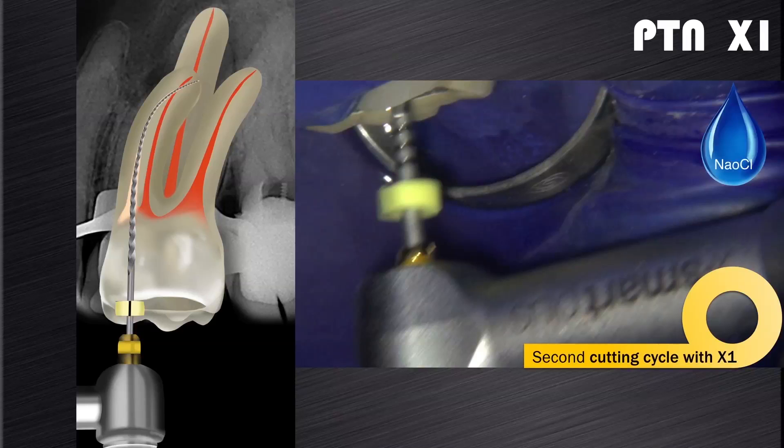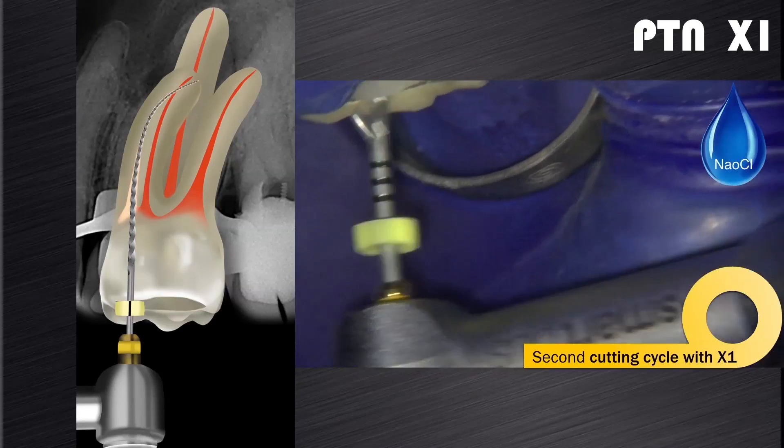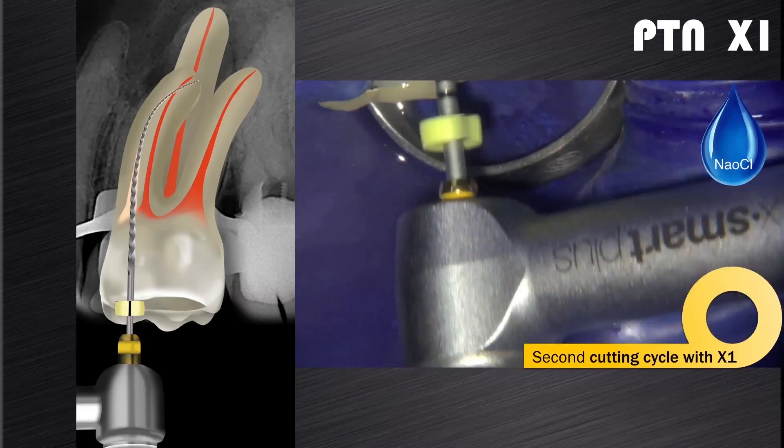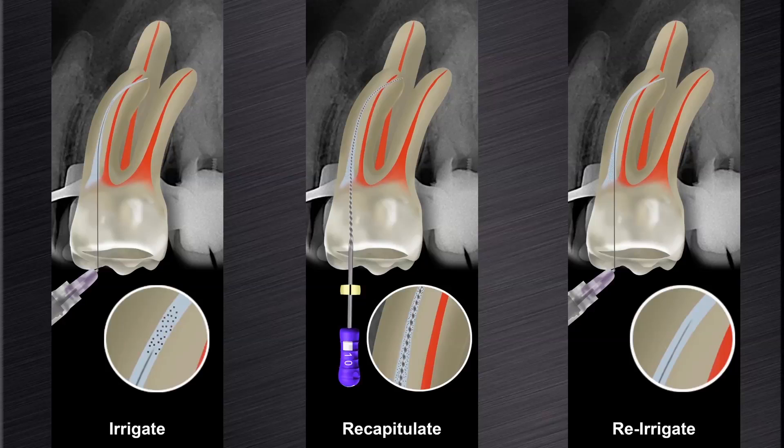In most cases the X1 will reach working length during the second cutting cycle. The file is allowed to carefully work its way down to working length in each canal using the same technique as described before. When the file feels loose at working length it is removed from the canal. This is again followed by a cycle of irrigation, recapitulation, and re-irrigation.